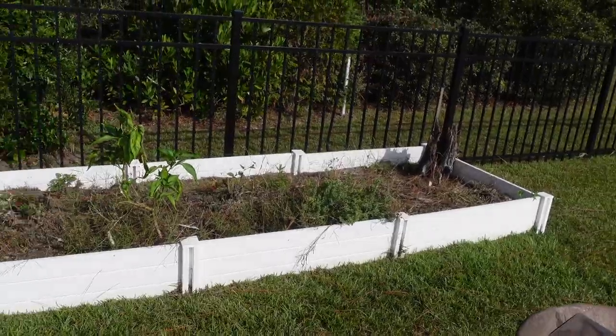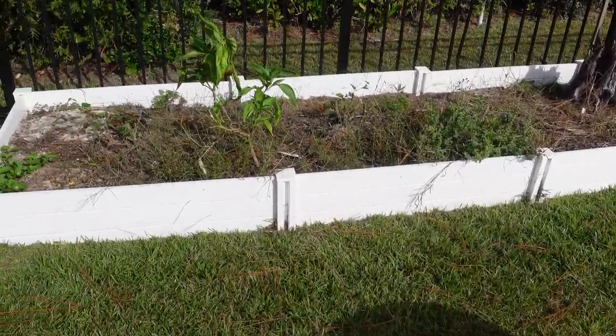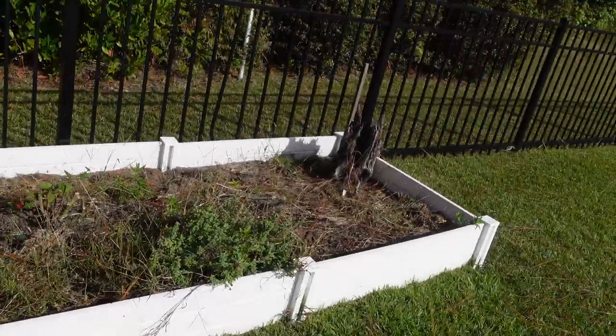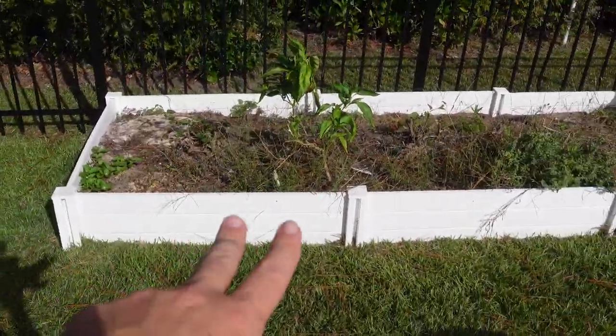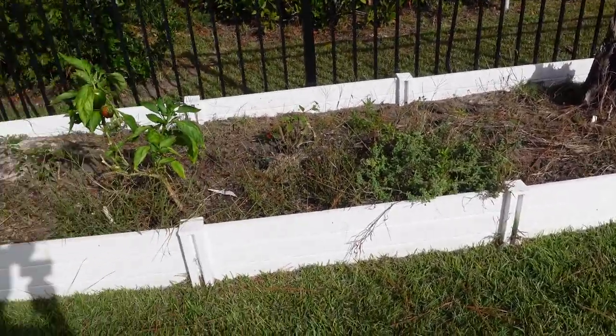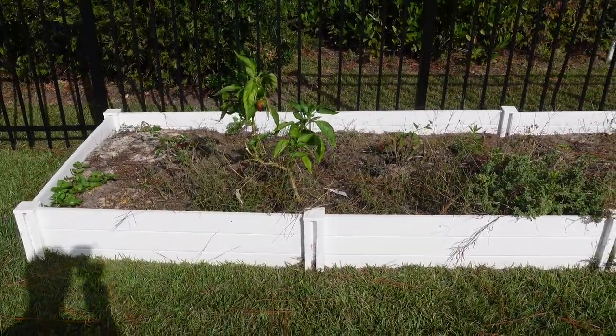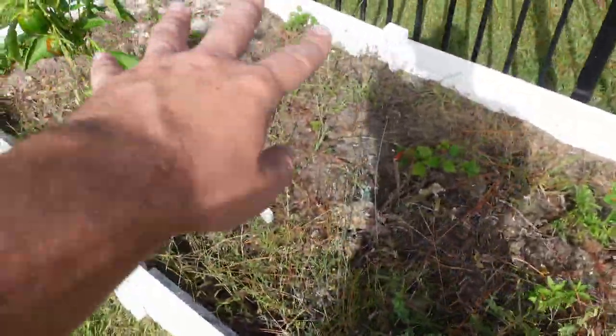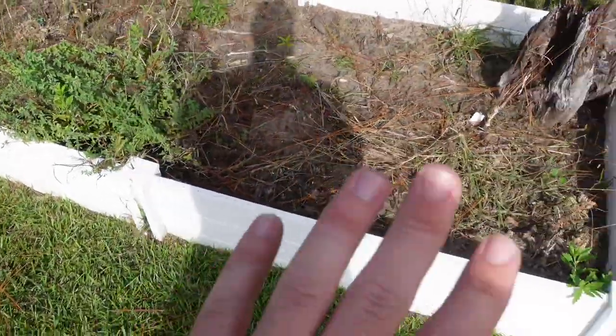Alright guys, here is the area that I have to work with. I'm going to be taking this little garden bed — it's cut up into thirds, one third, two thirds, three thirds — and I'm taking two thirds of it. Essentially what I'm going to do is take out all of this dirt and pull these walls off.